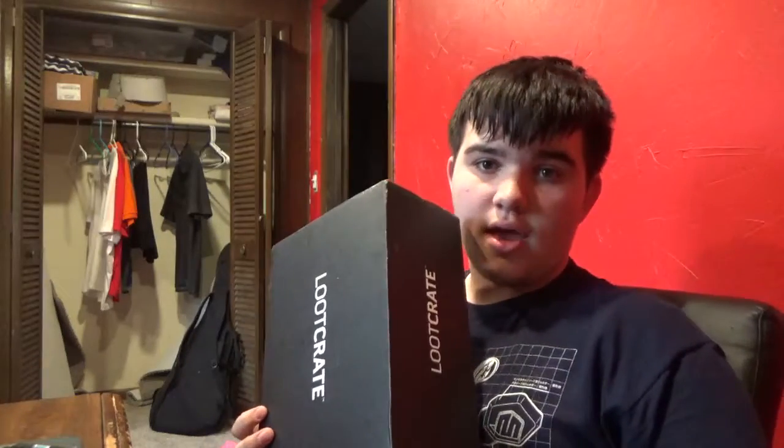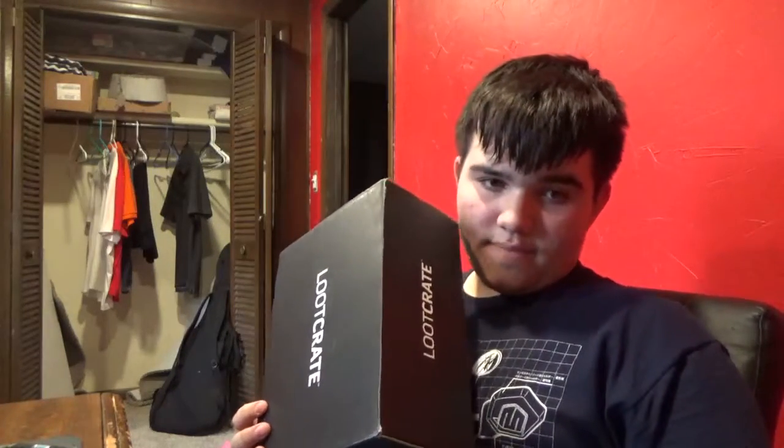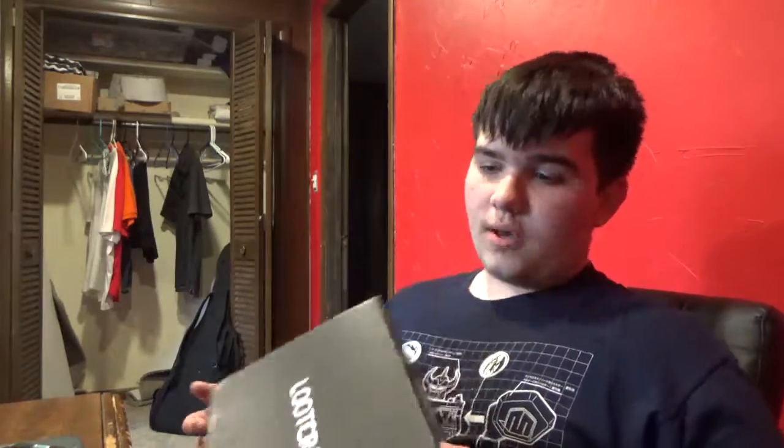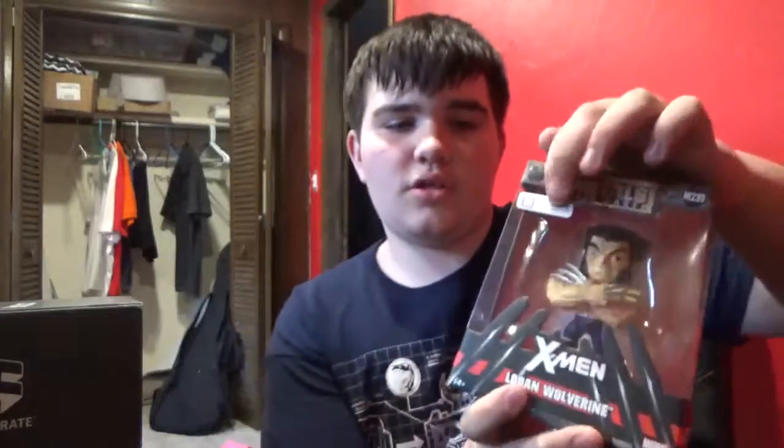I'm sorry I did not record March's Loot Crate. Well, I did record it, but the stuff in there wasn't very interesting to me. There was a few things that I found interesting in there — one was a bottle opener, which I have no idea where it is right now. But this is what I really liked in it: it's a Metal Diecast X-Men thing, Loot Crate exclusive.